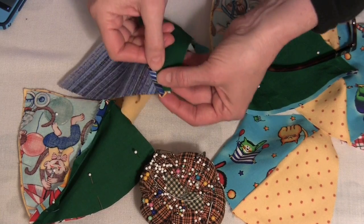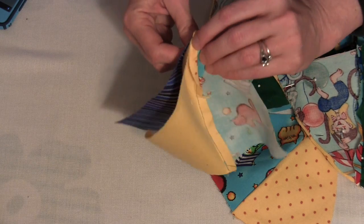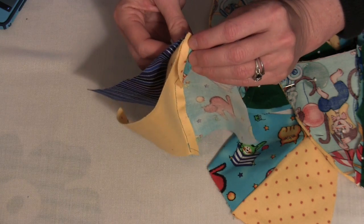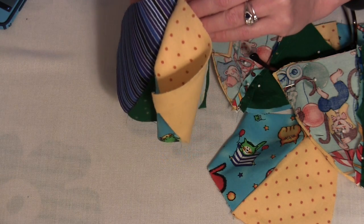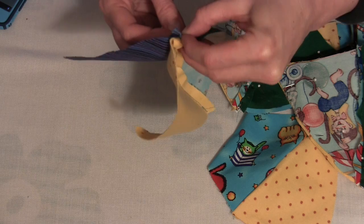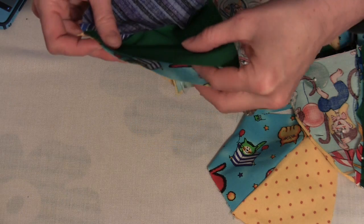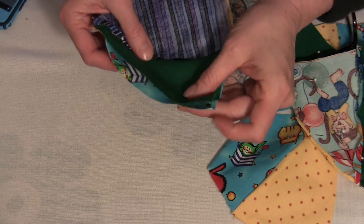I'm going through the center of the seam on this side. Make sure it's going through the center of the seam on the other side. And then we're coming back up through the center seam, exactly in the middle. Then we need to make sure it hits the middle of this. This is not as important on the flaps as it is on the ball. And then we pin.